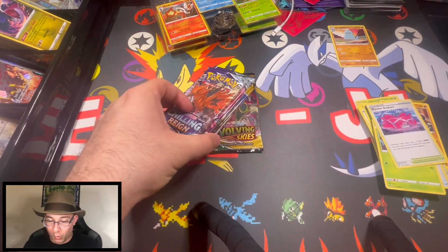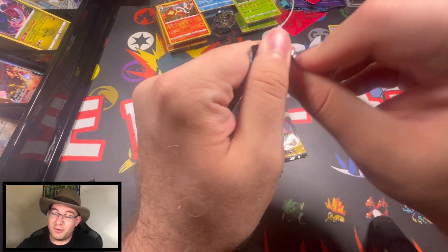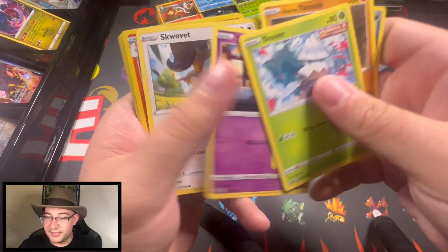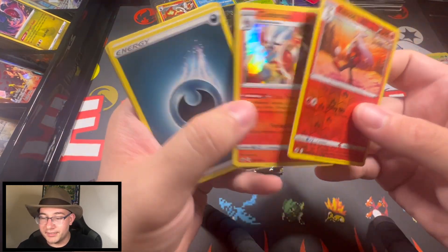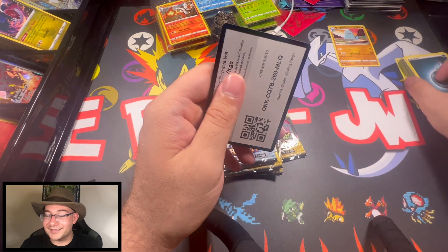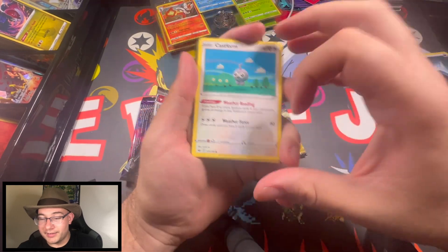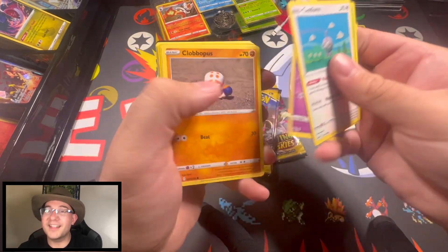We got two Chilling Rains and four Evolving Skies. From Chilling Rain I want the Moltres — keyword 'might' keep it if I pull it, it'd be a hard sell for me. Let's see what's in here. We got a bunny that plays soccer and the bit evolved. Another Chilling Rain — look at this Castform, it's like they knitted a Castform and had it float there. That's such a cool card.